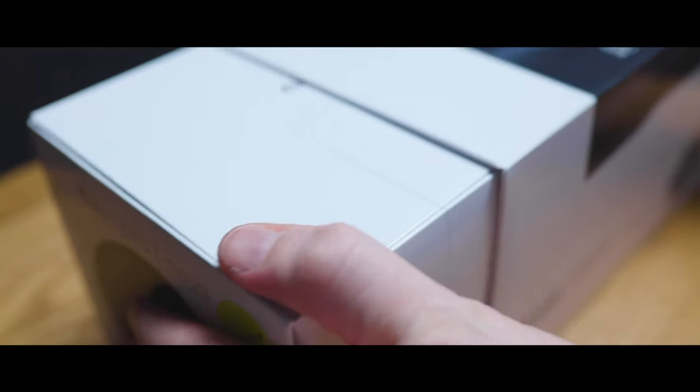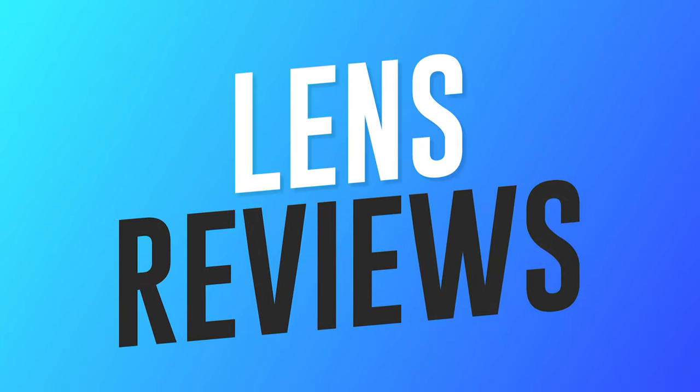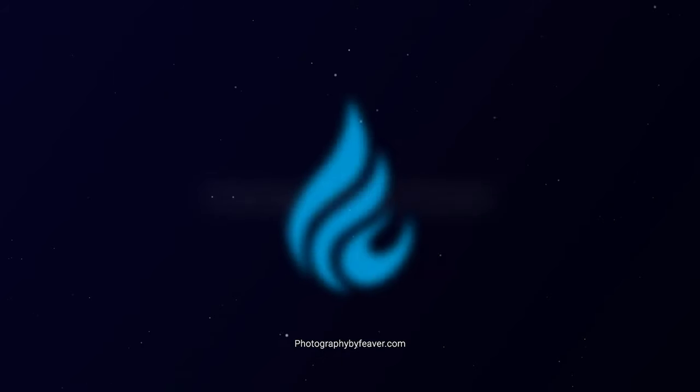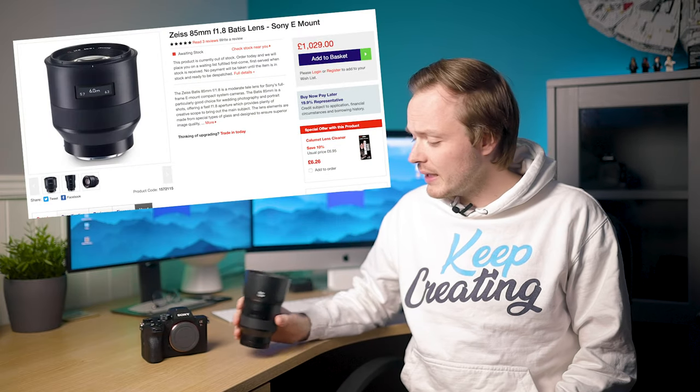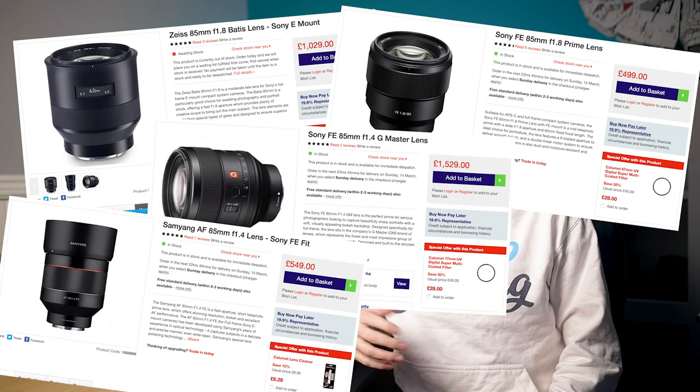Today we're doing a lens review of the Zeiss 85mm f/1.8 Batis lens for the Sony E-mount. There are quite a few 85mm prime lenses for the Sony E-mount — you've got the Zeiss, two Sony lenses, a Samyang, and a Sigma. So is this lens worth the price, or is one of the others a better buy? That's what we're going to work out in this video.